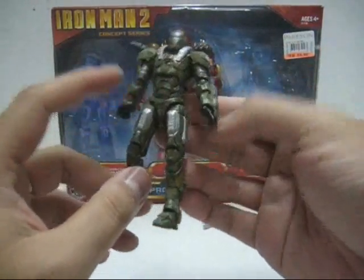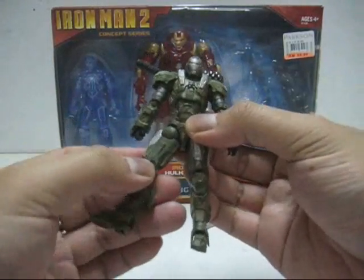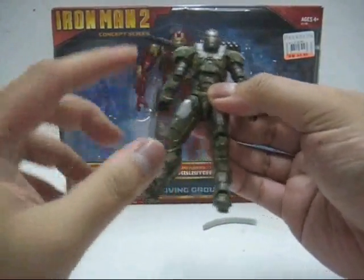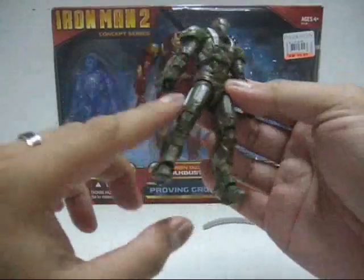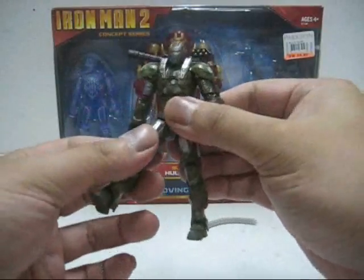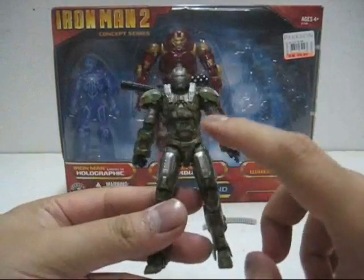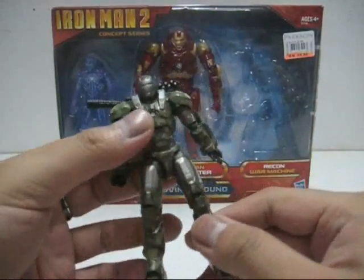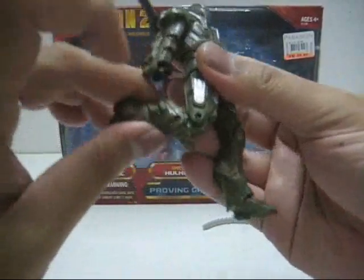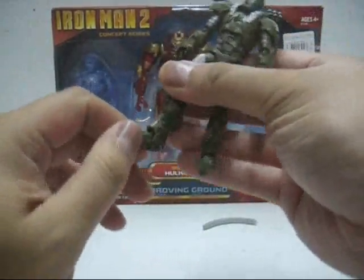There's a ball joint for the hip joints, but the pegs are aligned in a manner where you have to twist the ball joint first in order to move the legs forward or to the side. One side of the hip joint was a bit tight initially, but when I tried to loosen it, it became very loose. There's a double joint in the knee that bends quite far, and an ankle joint that pivots downward, upward, and to about 26 degrees to the side.